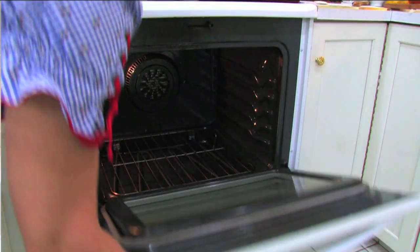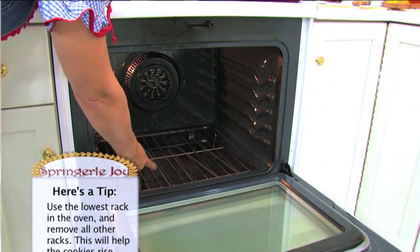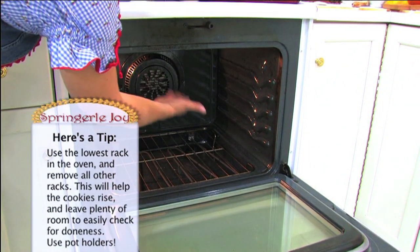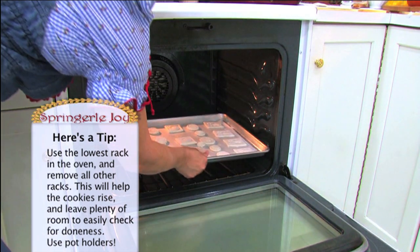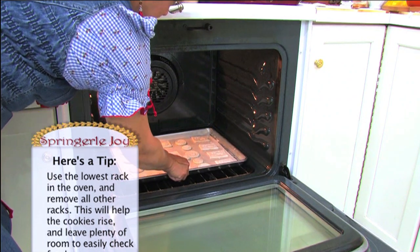I put the cookies on the very lowest rack I could in my oven. Take a look at how low that is and how there is all this room here so that you can go in and check your cookies.